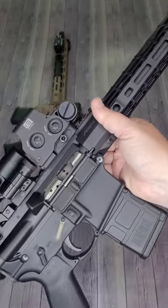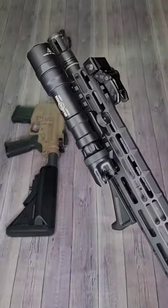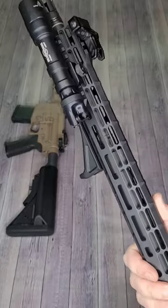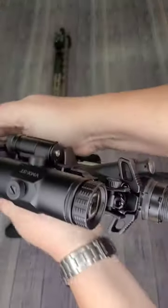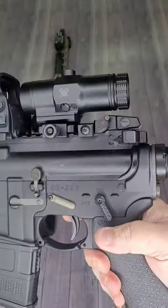Up first, this completely tricked out Ruger AR-556 chambered in 5.56, 16-inch cold hammer forged barrel with DI operating system, Surefire Scout Light, Atlas S1 15-inch handguard, EOTech Vortex 3x magnifier, ambidextrous safety selector and charging handle by Radian, CMC 3.5-pound trigger.